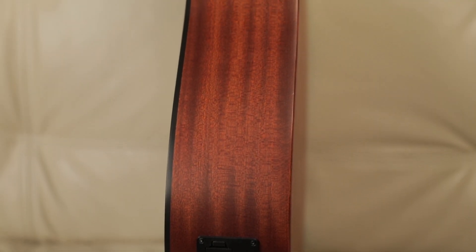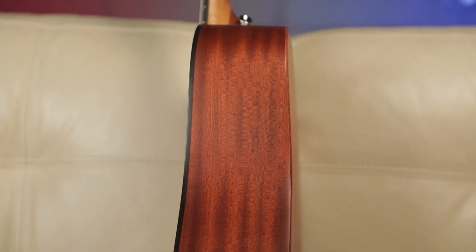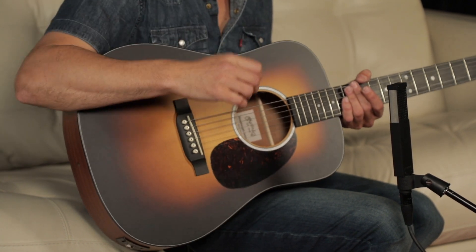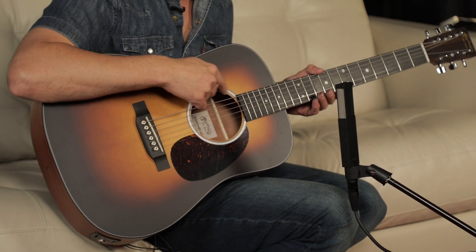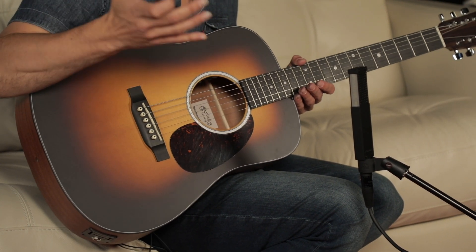It has a Sitka top and Sapele back and sides. It's been updated a little bit — it's a little bit thinner than previous models, making it a super comfortable shape and design. It's got this pearl rosette that's been added, and the burst finish is now an option too.